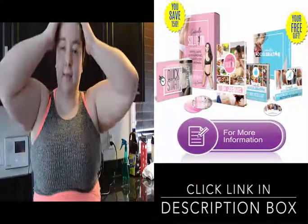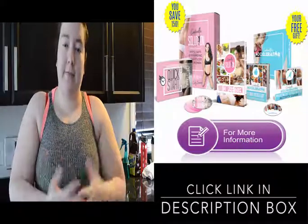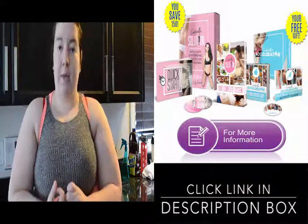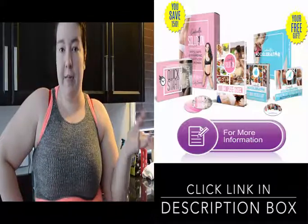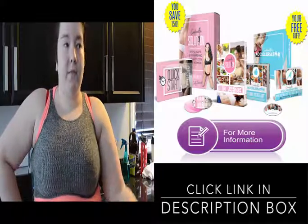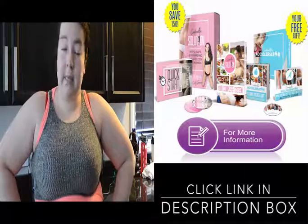Hey, it's Shayla today and I wanted to do a video explaining what I'm going to be doing for the summer when it comes to fitness and weight loss. A lot of you guys have been asking when I'm going to start doing more fitness videos and when I'm going to start working towards my goal — and today is that day.